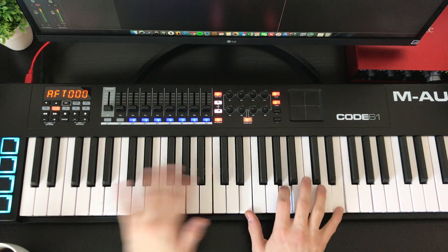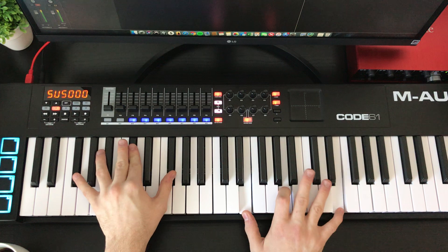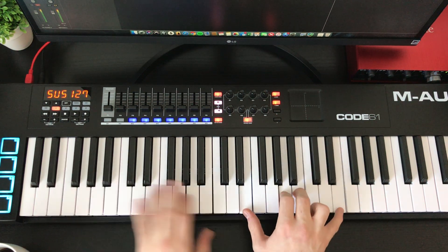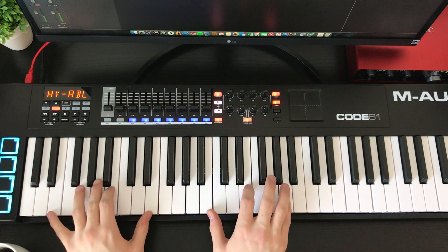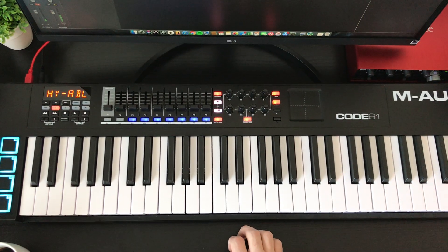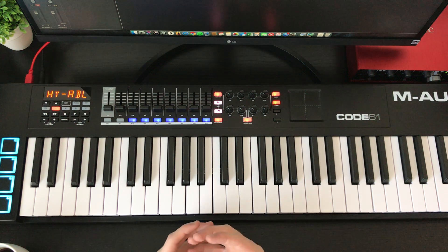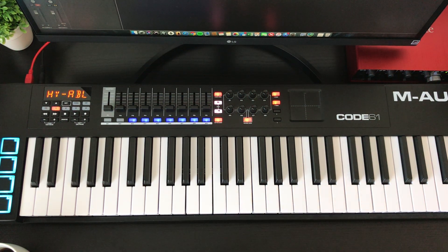Thank you. There we are, guys. That's Great Are You Lord — how I would normally play it. Now, especially in the first half, I was doing it very simplified. I wasn't doing a whole lot of extra stuff, because when you're playing in a band setting, it's really better to keep it simple and to play off of each other, to listen to each other, and not overplay. That's the biggest thing I can emphasize: do not overplay.